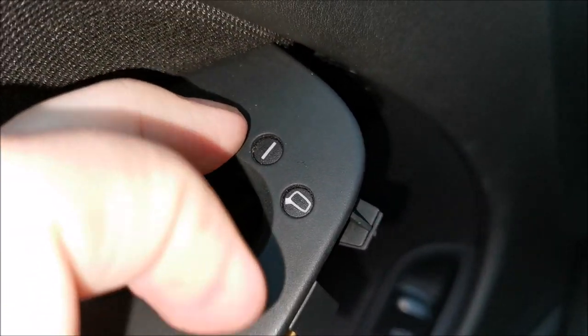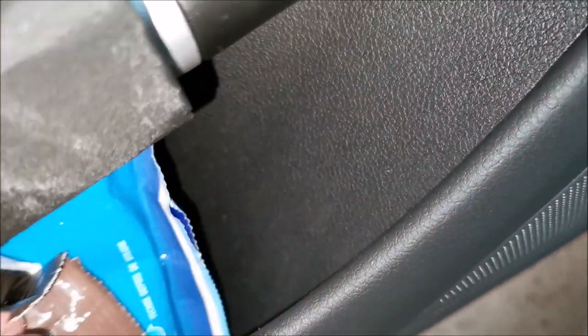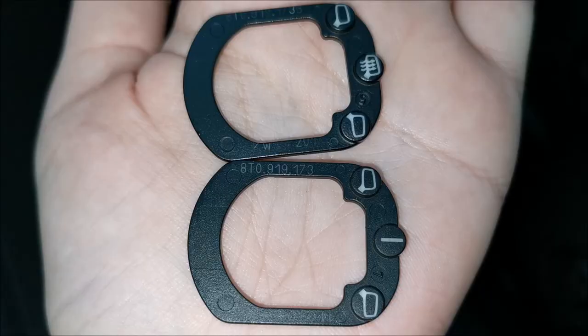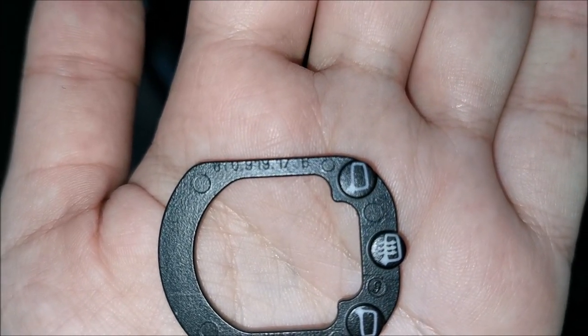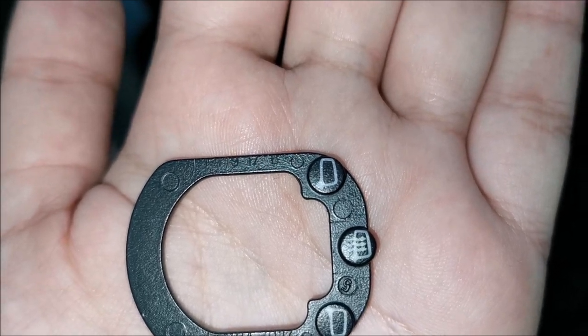To get the plastic cap out, simply start pushing on these tabs and get it out - it fell down somewhere. These are the two parts side by side: you can see the code on the one without the symbol, and on the other one we simply have a B at the end.